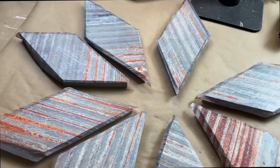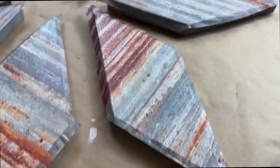Here we are — I have completely decoupaged all eight pieces and already, you guys, I'm loving it. But you see that little overhang — we are going to take care of that in the next step.